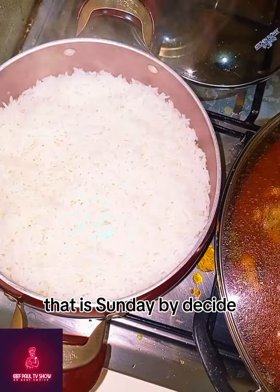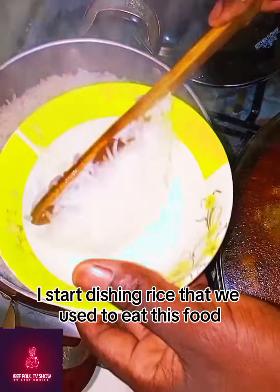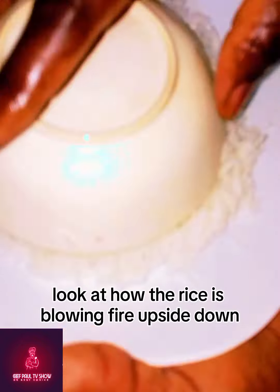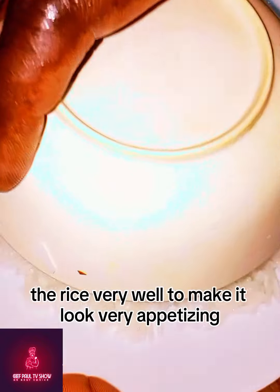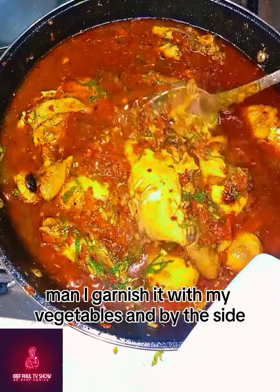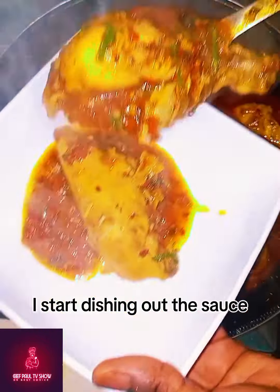Tell me that you will try this today — that is Sunday! By the side, I start cooking the rice that I will use to eat this food. Look at how the rice is cooking, up and down. I try to package the rice very well to make it look very appetizing. I garnish it with my vegetables, and by the side I start dishing out the sauce.